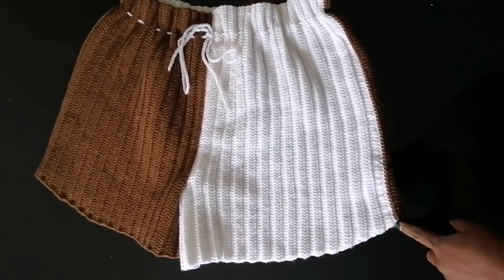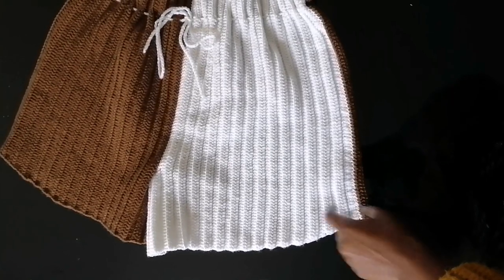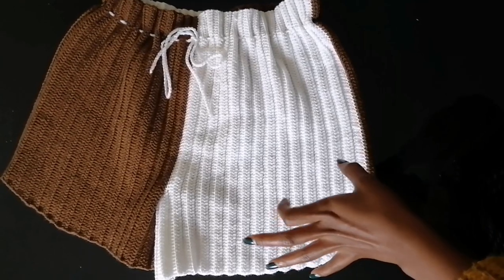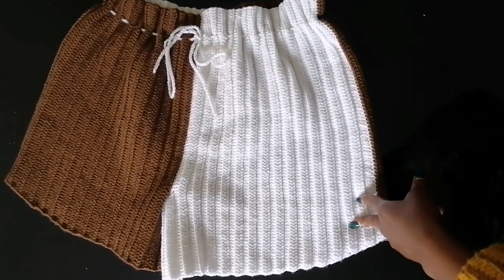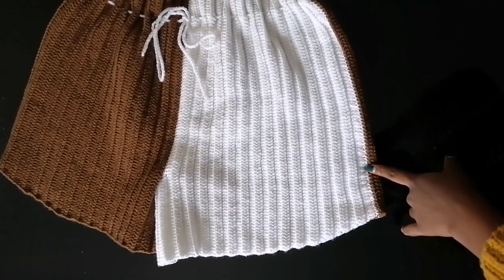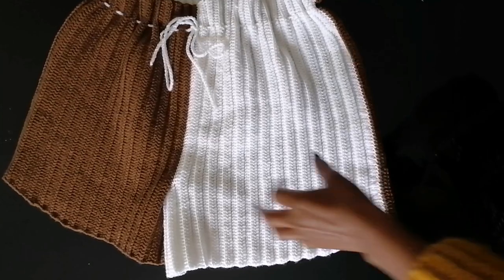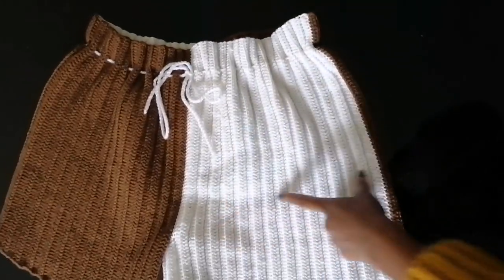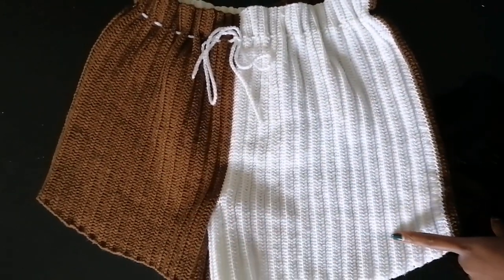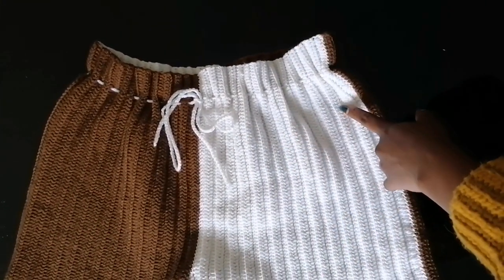For the measurements, you need to know your starting height all the way from the waist going down, and then you also need to know your hip size. Out of your hip size — let's say your hip size is 40 — you're going to divide that into two, so the front panel takes half, which is 20 inches. Then divide the front panel into two again, so from here to here is 10 inches and from here to here is 10 inches. For the waist, we are going to use a drawstring to adjust that.